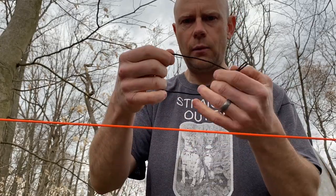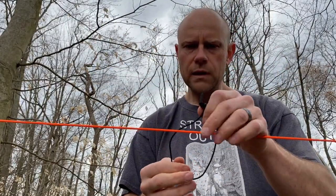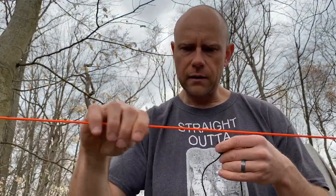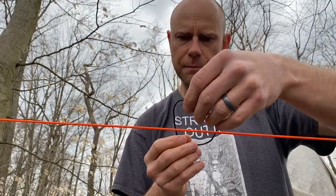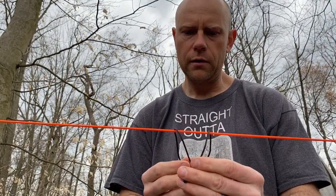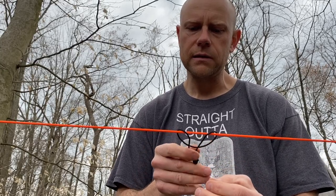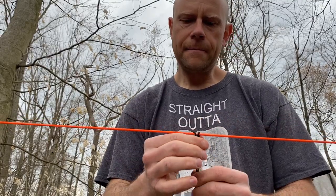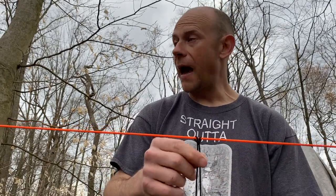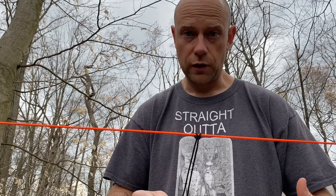Now we've created a loop. There are two knots I commonly use this loop system with in conjunction with a ridge line. The first one is a girth hitch — real simple. You lay the paracord over top and just bring one end through the other, like this. You put the ends together and it slides back and forth. You can hang your backpack on here or your climbing harness with a toggle, which I'll show you right now.